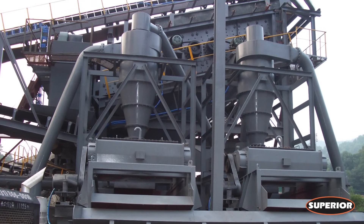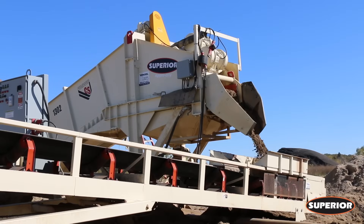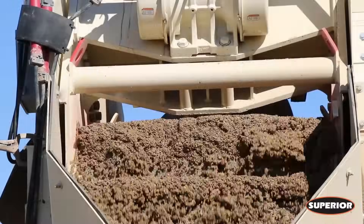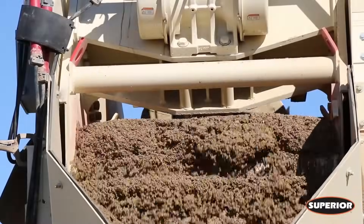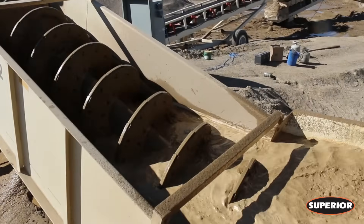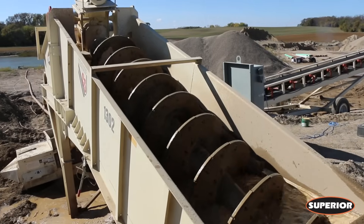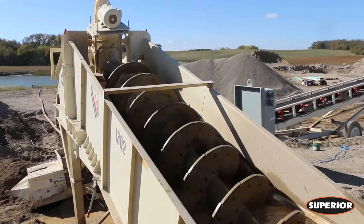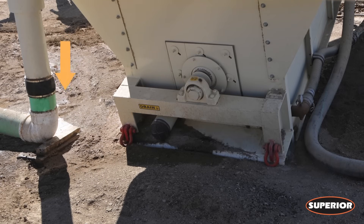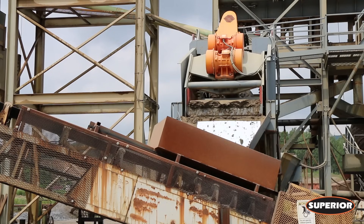Allow us to introduce you to Superior's AgriDry dewatering washer. Our patented screw and screen combination washes out the disadvantages of wet processing while producing instant income. The screw, or fine material washer, removes clay, dirt and crusher dust from your sand. This dusty water is washed out the backside while the saleable aggregate is carried and discharged to the integrated dewatering screen.